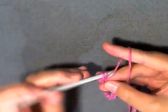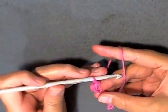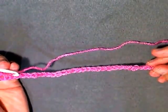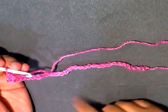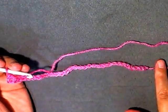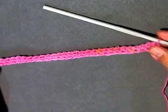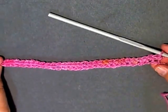Now you can start by skipping that first chain and you'll lose it immediately, and you can single crochet in the next stitch. Go ahead and single crochet down all of your stitches — you should have a total of thirty. Now I have a chain of thirty.